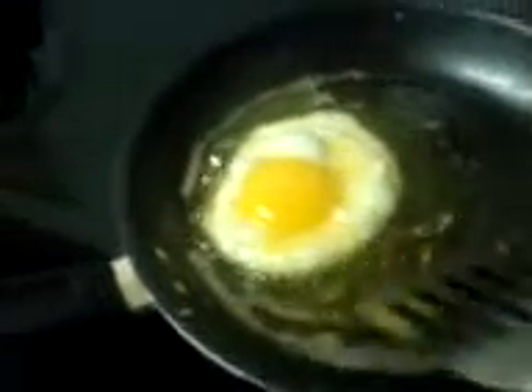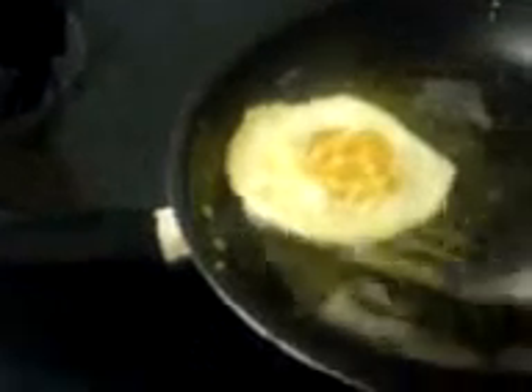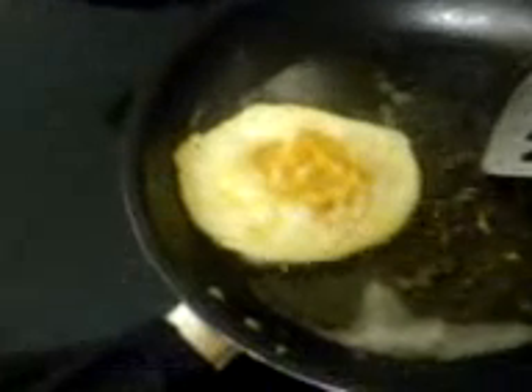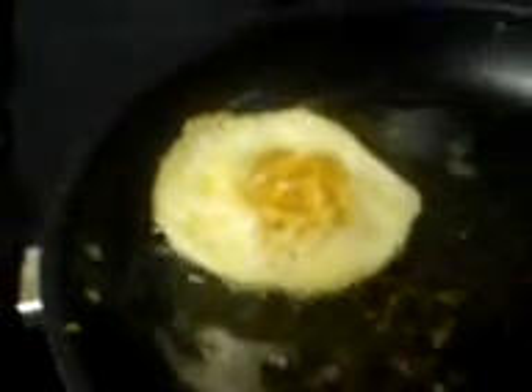And it goes into the pepperoni and the bread. This is a pizza to be ready to cook a lot. And there — this is a pizza to be proud of.